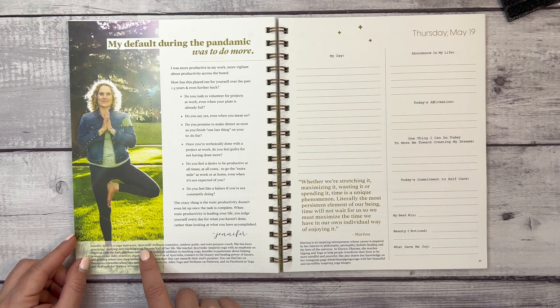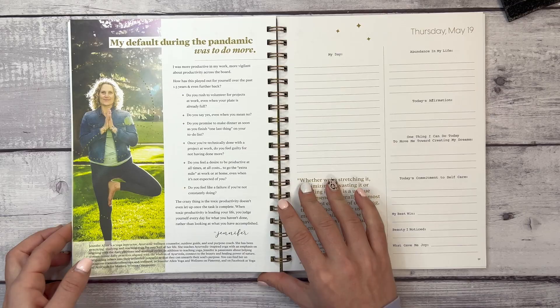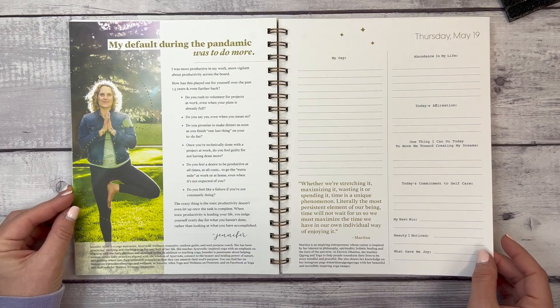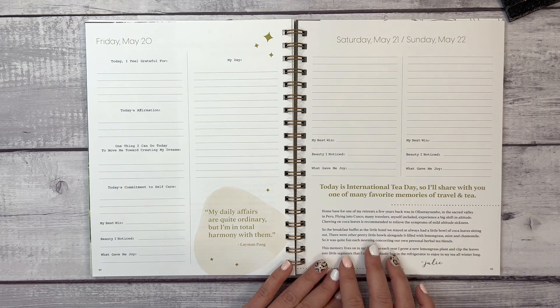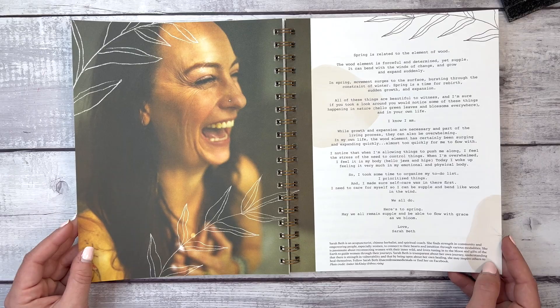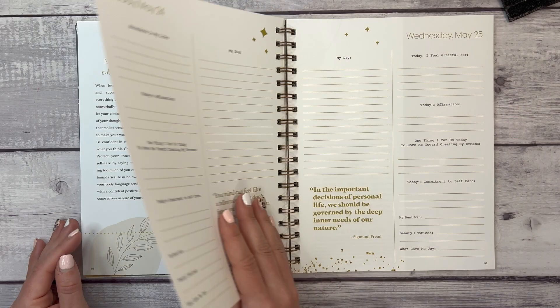This week features Jennifer Allen, a yoga instructor, Ayurvedic wellness counselor, outdoor guide, and soul purpose coach who has been practicing, studying, and teaching yoga for over half her life. We also have International Tea Day, with a note from Julie about one of her favorite travel and tea memories, and a note from Sarah Beth, an acupuncturist, Chinese herbalist, and spiritual coach.